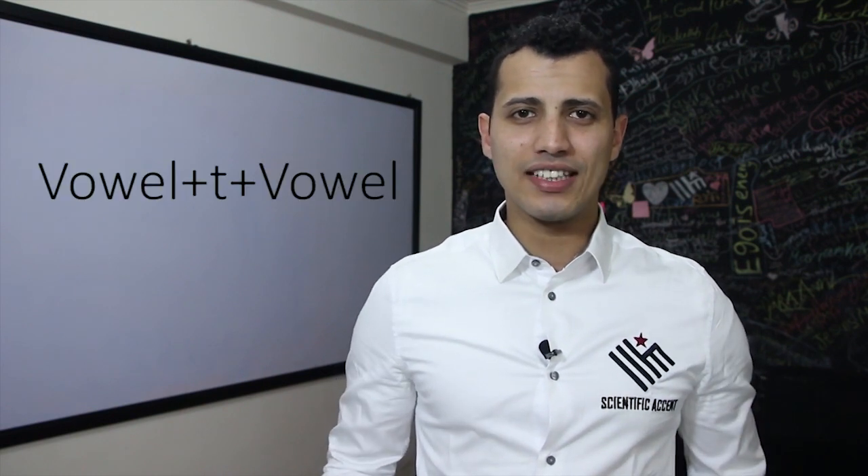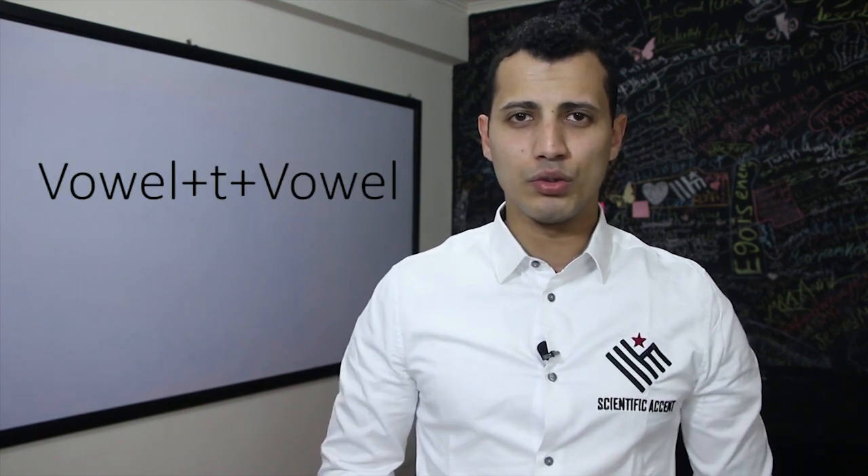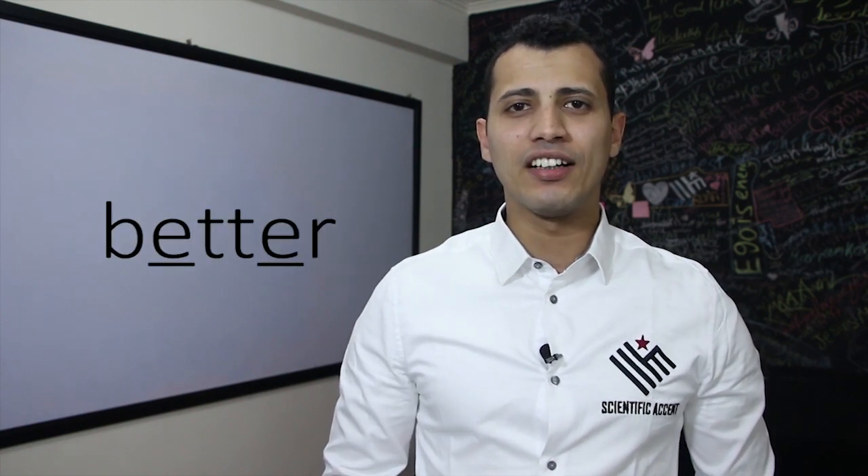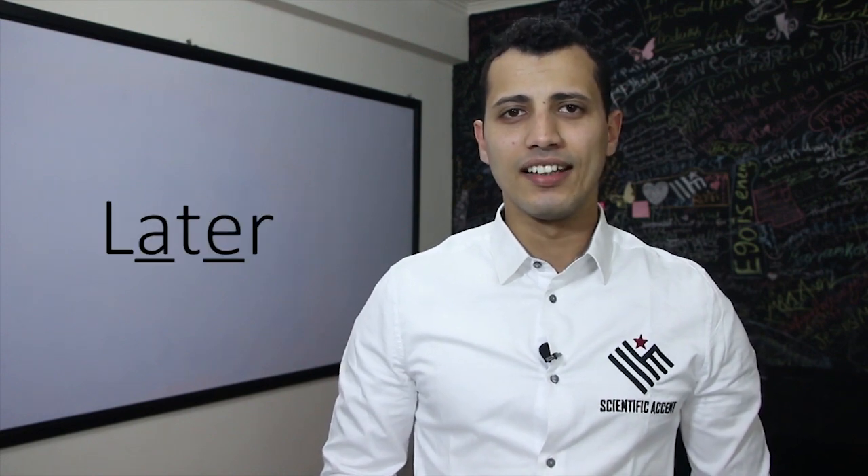The first rule we have for the American T is when you have the T between two vowels. For example: water, better, and later.